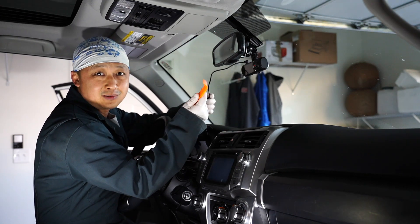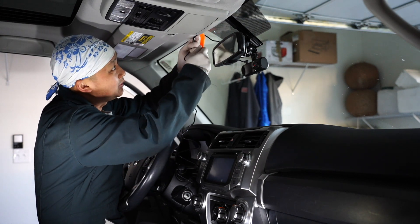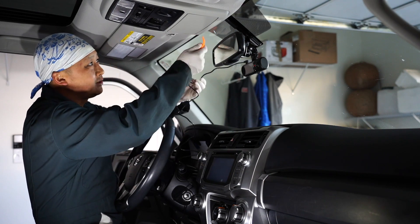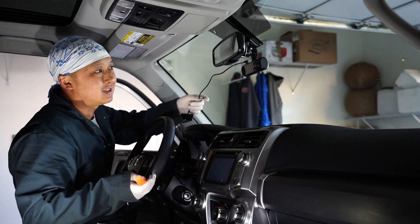To hide this wiring, I'm just going to use this trim tool and push this wiring up in between this headliner and the windshield. Now I'm just going to do that all the way around here, down here, and then over here.